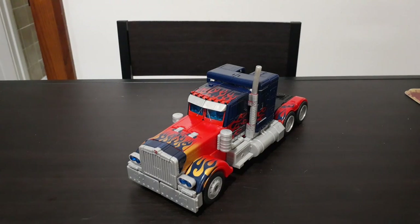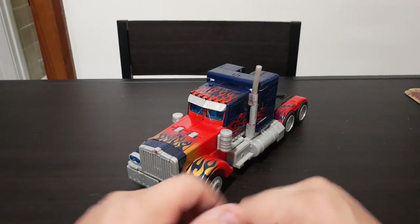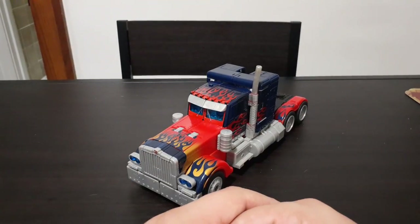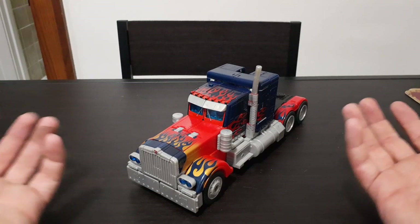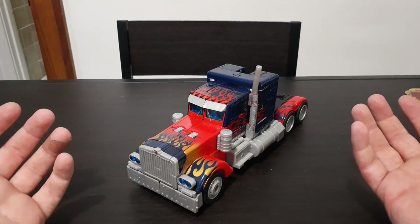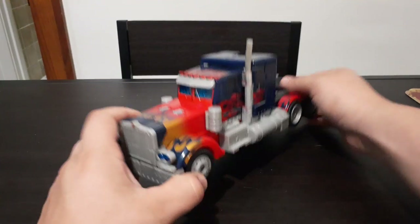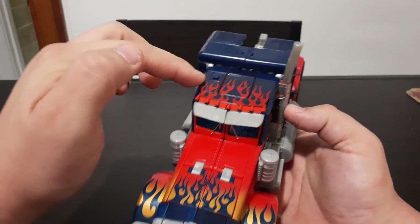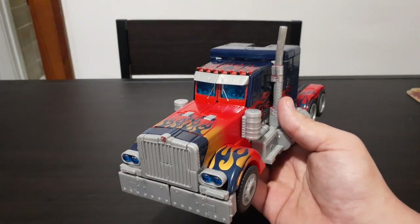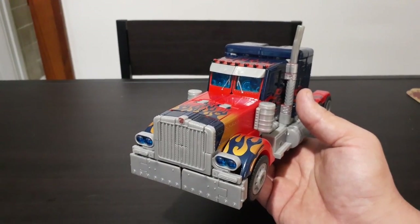Now, one thing you guys will probably notice is that I'm missing one of the smokestacks. I accidentally knocked him off a shelf a few months back and unfortunately it broke off. Honestly, I'm kind of surprised nothing else broke, given the fact that this is a 15 to 16-year-old toy. But it's still a pretty cool figure. One thing you'll notice on the top is a little button right here. If you push that, you get a truck honking sound and you get some lights coming out of the windshield of the truck.